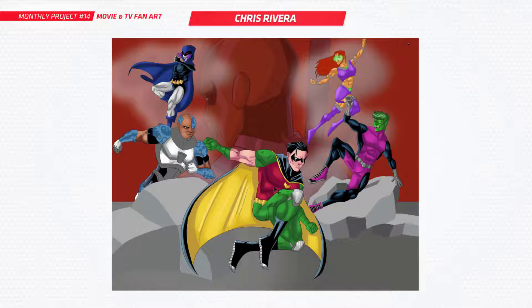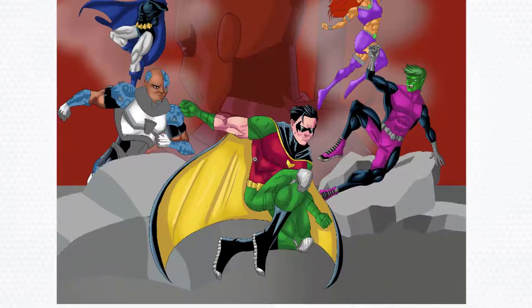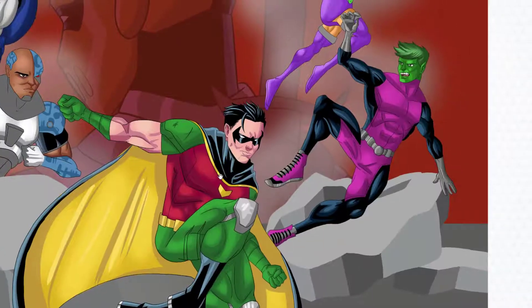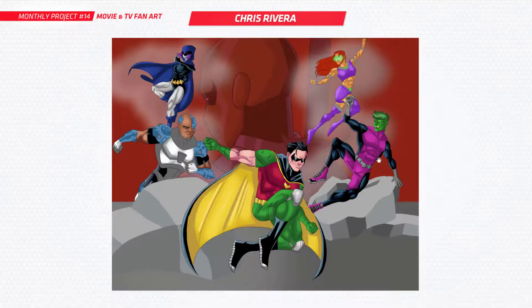Next is Chris. You've done Teen Titans from the 2003 TV show. I like your Robin, that's really cool. It's really good to see them all together like this. You've got some cool poses going on — some nice action poses. Nice work there, Chris.